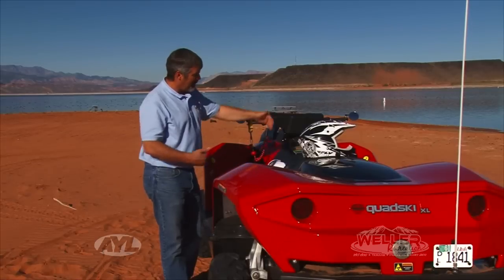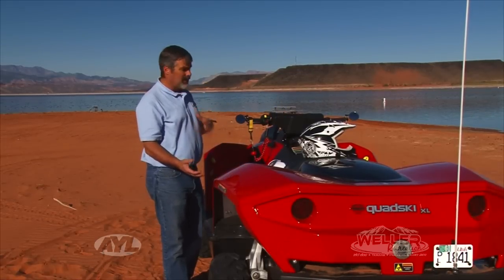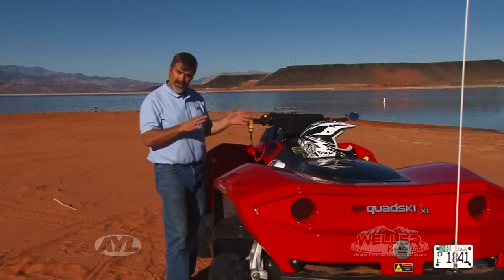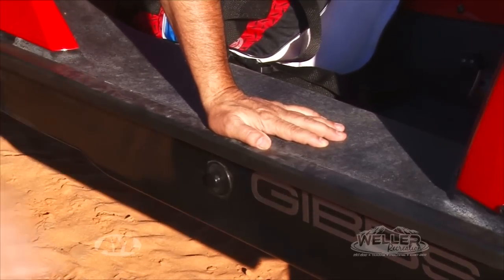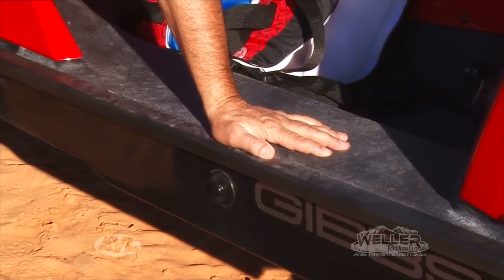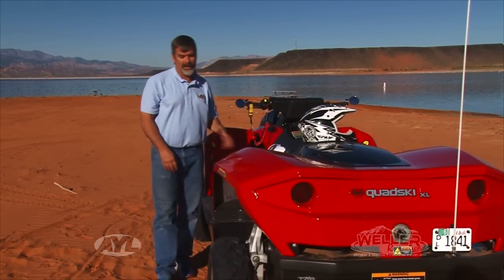The nice thing about having this extra wide machine is that if you want to do some fishing and need to get on and off, it's very easy because it isn't very tippy. The water line is only right about here, so it's very easy to push yourself up onto the boat and get in. There are grab handles back here to make it very easy to get on.